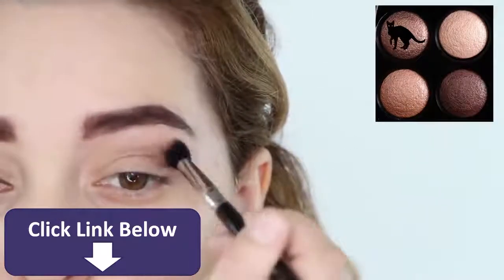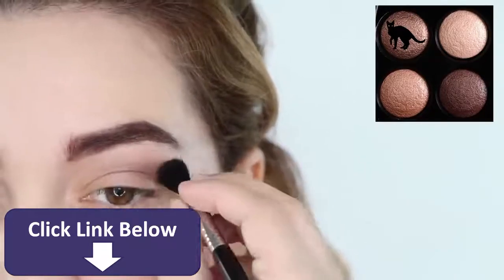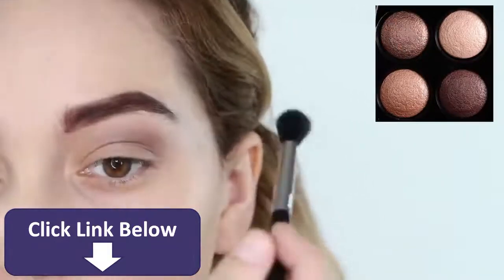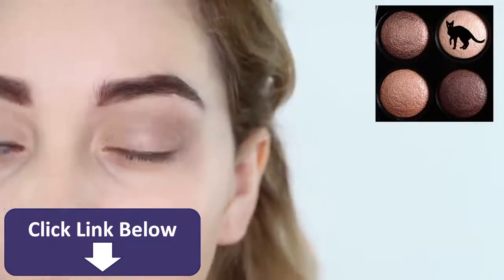Next, grab a shimmery medium brown eyeshadow and dust it into your crease to darken the base. Then use a shimmery chocolate brown to apply it on the outer half of your eye, and top the lid off with a shimmery champagne eyeshadow.